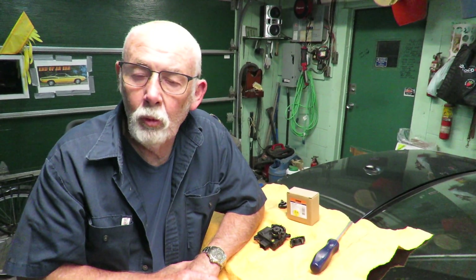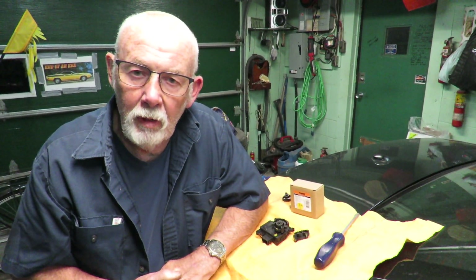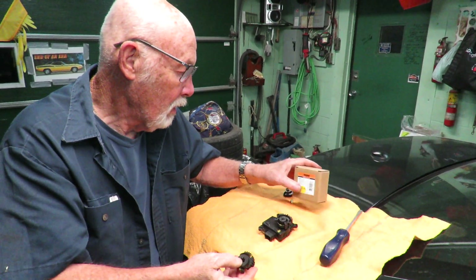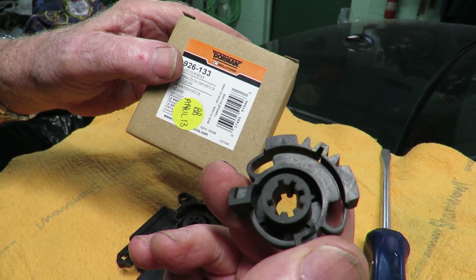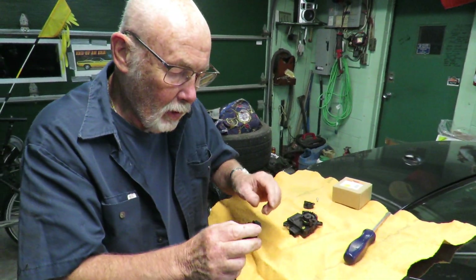Hello everyone, my name is David. I'm working on my 2011 Jeep Grand Cherokee and I've got a very common problem — the heater. I've got a dual zone heater with temperature control for the left and the right. I already replaced the right one about a year ago. You can buy the part for around $30 and you get two of them — both gears are the same, interchangeable left and right. The gear operates a door.